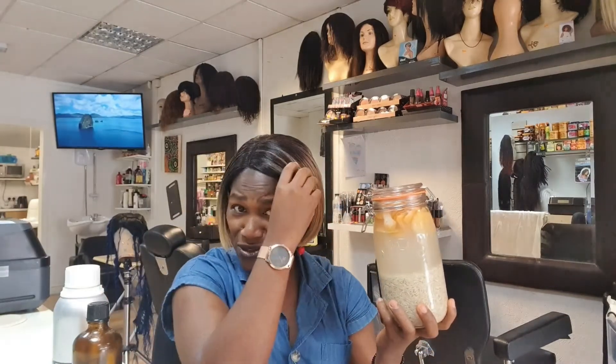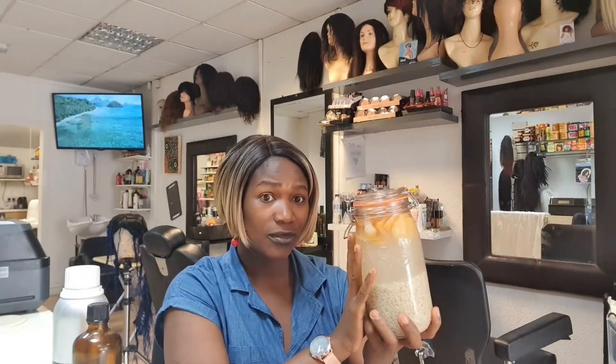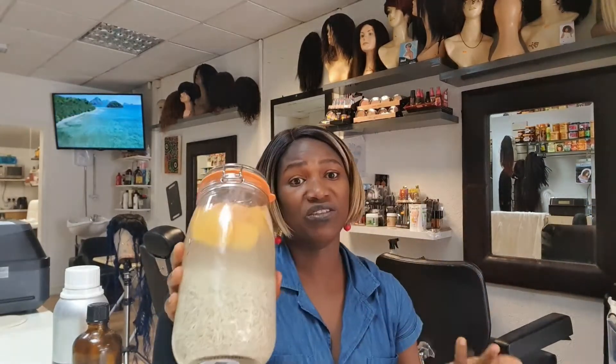Some people leave it for longer — three months or so. I'm going to leave mine for four weeks. Some people leave it for one week, but I want to see a really fast result because I've lost my hair. I'm on the journey to grow it back and I want to see results this year.